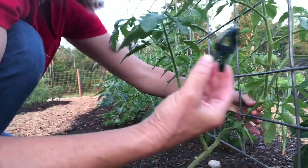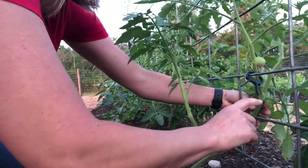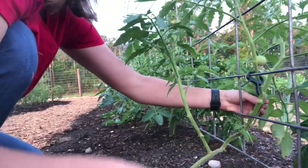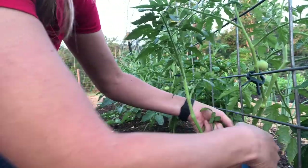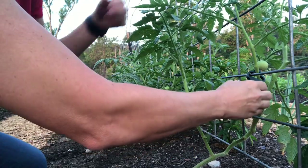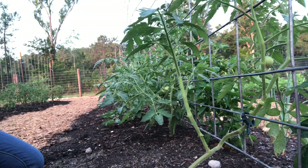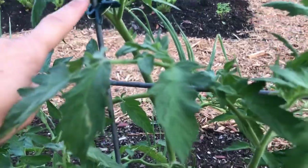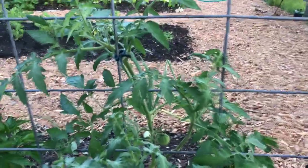I have one of these clips here — I had clipped this tomato to the bottom rung, and I'm just going to move it up. I'm going to add a clip up high to give the plants some more stability on the trellis.